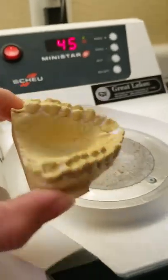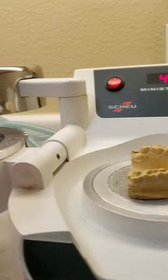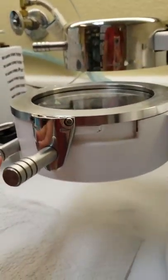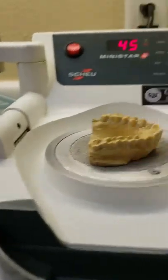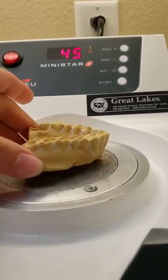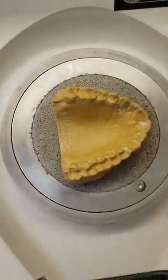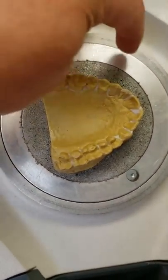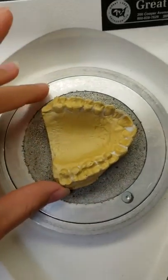Take your model and center it on the platform. You don't want a big base on the model for an Essex retainer, because if it's too tall, the plate won't close all the way when flipped over and the latch won't shut. You want a little bit of a base, but it doesn't need to be super thick — just get it centered on the textured plate and you're good to go.